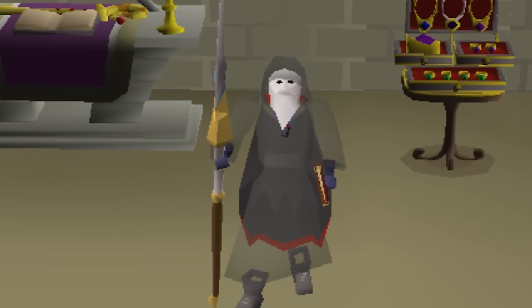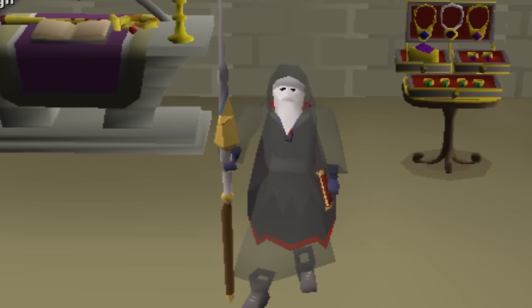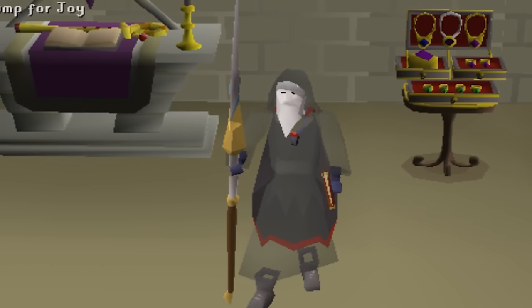Hello and welcome. In this video, I'm going to break down the top 10 advanced tricks and tips for NH and hybrid PKing.